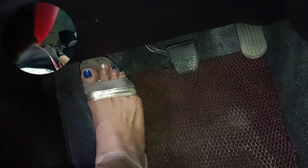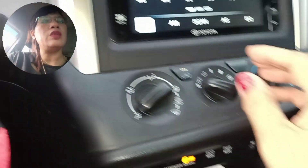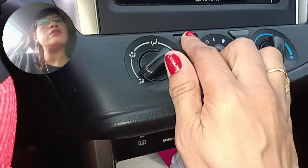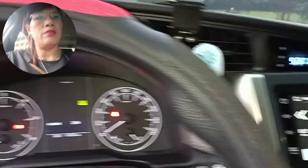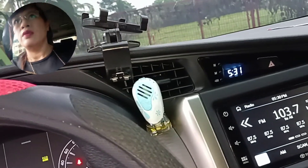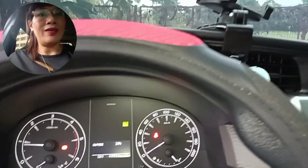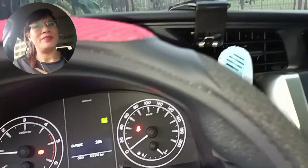Both my feet are on the pedals. It's a bit difficult since we have no mount for the camera. Then we will turn on the aircon. Alright, that is how we start the manual car — this Innova 2022 model.